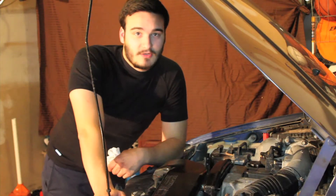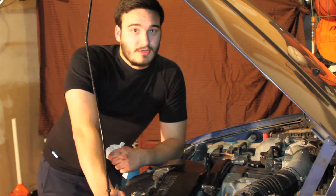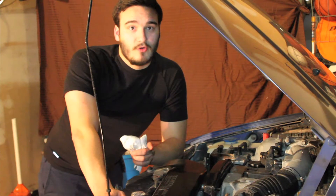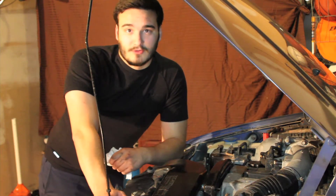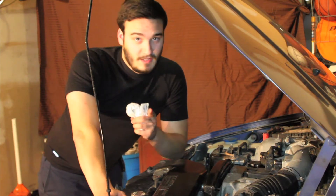Thank you for watching how to do a quick and easy oil change — now you can go and put your skills to the test by doing your own oil change. And remember, you can always take your oil to your local auto parts store and recycle it. Remember, go green and have a nice day.